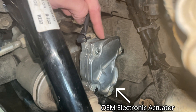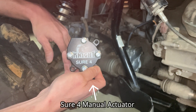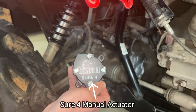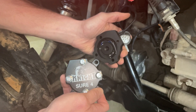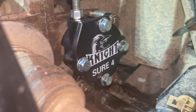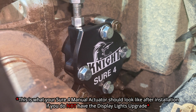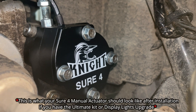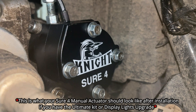This is your electronic four-wheel drive actuator, which will be replaced by our Shure 4 manual actuator. If you got the display lights upgrade kit, this part will also be installed. This is the Shure 4 manual actuator without the display lights installed, and this is the Shure 4 manual actuator with the display lights upgrade installed.